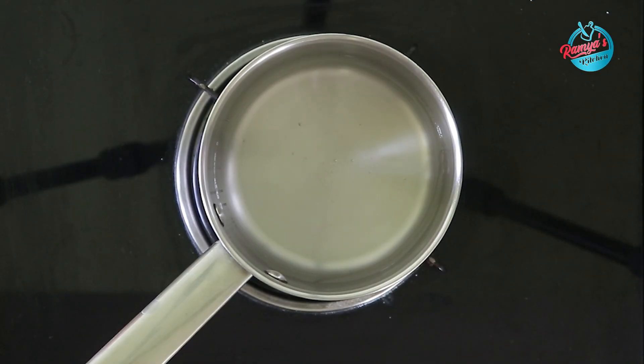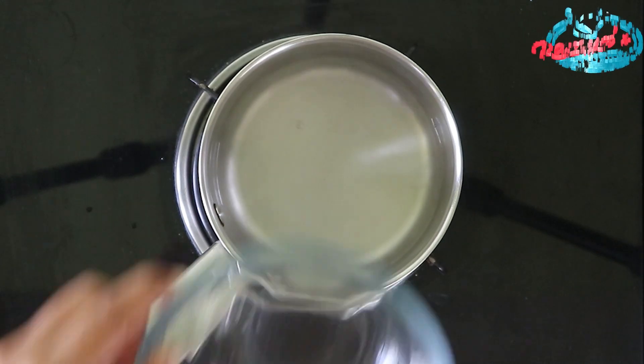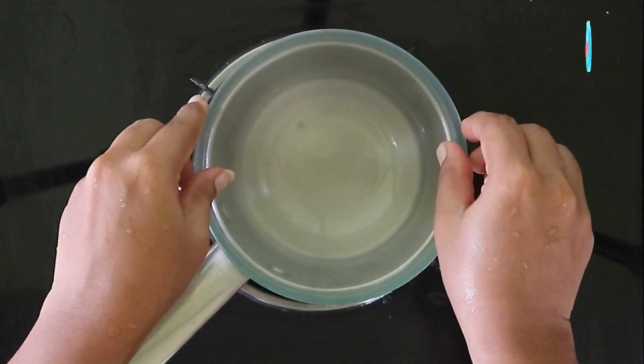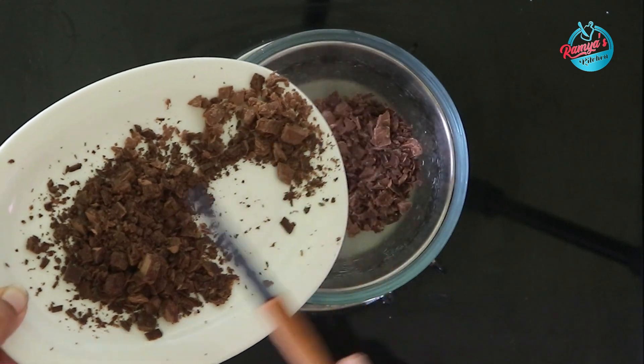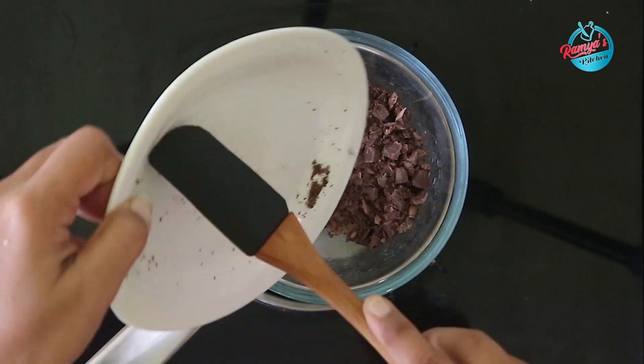First, we need chocolate. We have 50g chocolate here — 25g dark chocolate and 25g milk chocolate. We need to cut this well.